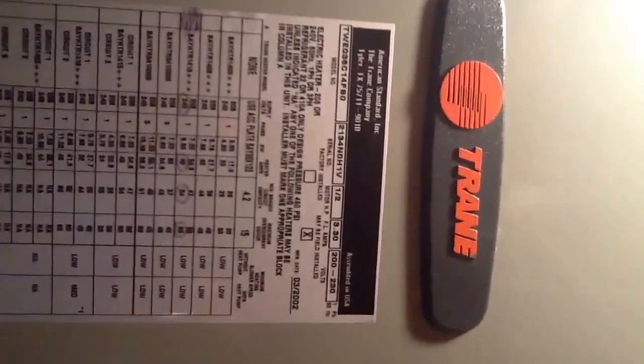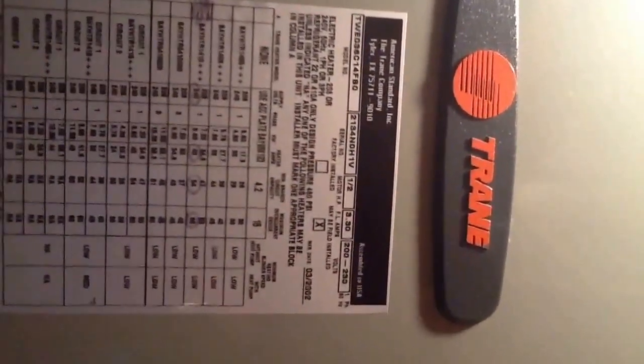This particular unit is a Trane. So we're going to call the manufacturer and see about finding a coil for this. Also, I want you to look at the date - it's a 2002.